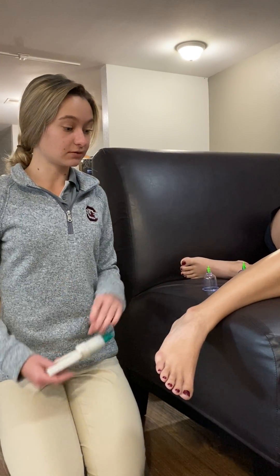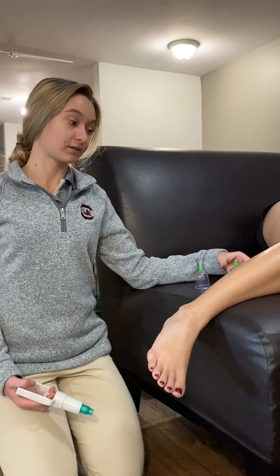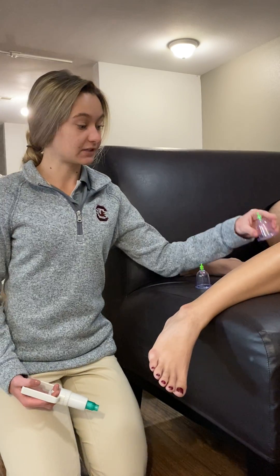We're going to do the lower leg on the peroneals, and this is especially good for runners, dancers, and people who have lateral ankle sprains to help them recover.